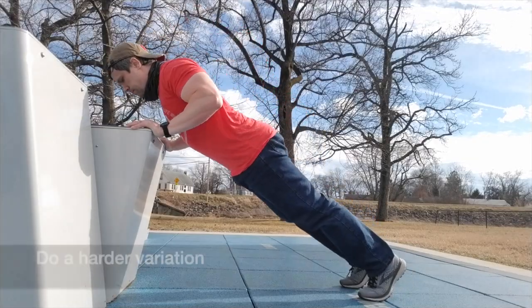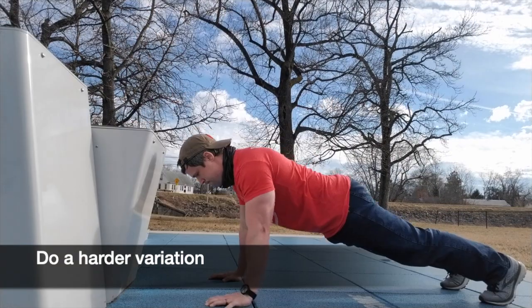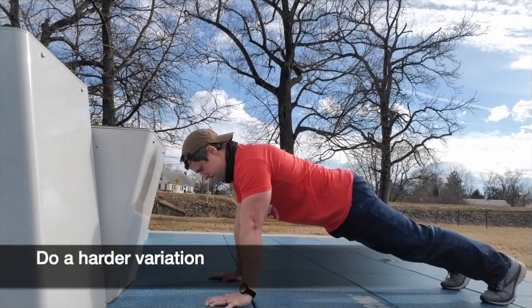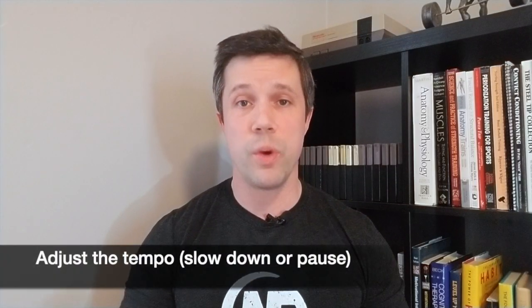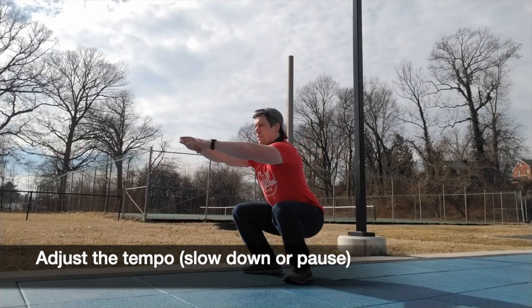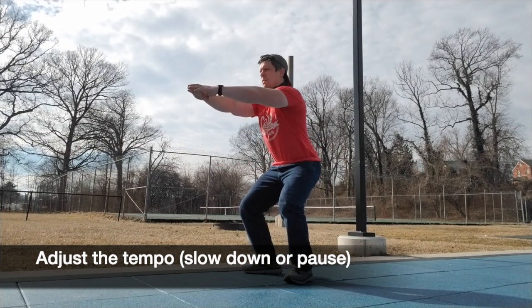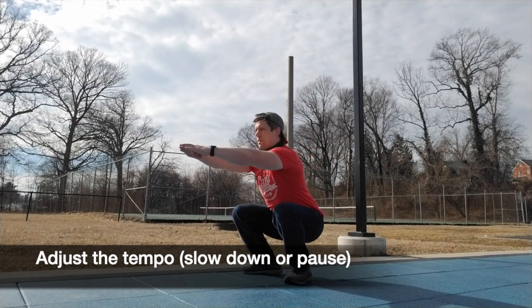For those of you progressing bodyweight exercises, look to see if you can do a more difficult variation or a more difficult angle for that exercise — it's a great way to make things more challenging. And for any exercise, you can also adjust the tempo at which you do that exercise, maybe slowing down part or all of the exercise. You can even hold at the bottom or most difficult section of that exercise.